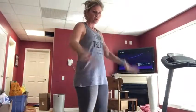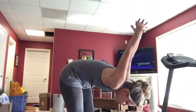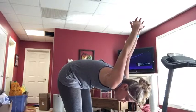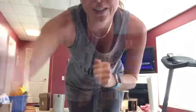The first stretch you're going to do is interlace your fingers behind your back and lean forward as far as you can go, where you feel some tension in your hamstrings, your arms, and your shoulders. Hold that for 10 to 15 seconds. You're going to do that about five times — five times, 15 seconds, and then on to the next one.